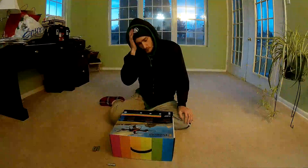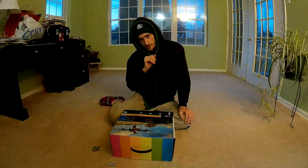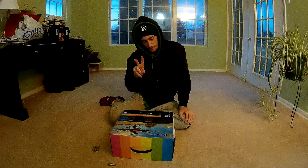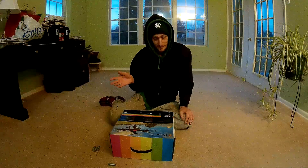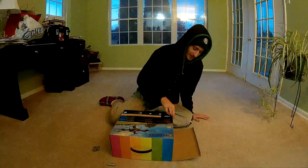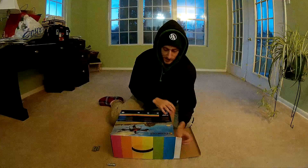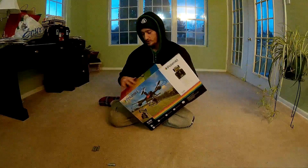Alright, so it's time to unbox the Polaroid PL-300 for the second time, because the first time the drone was defective and the charger melted out.